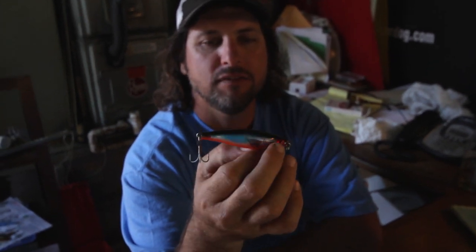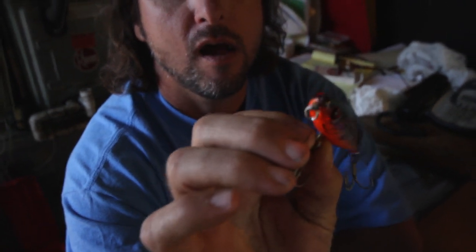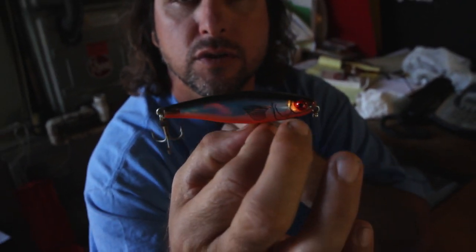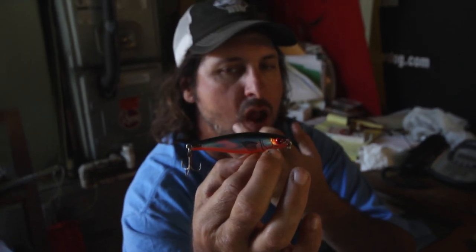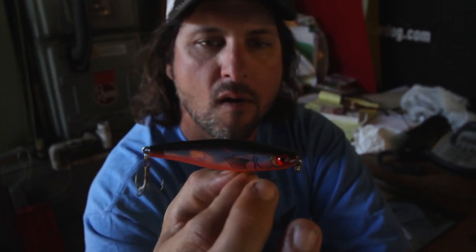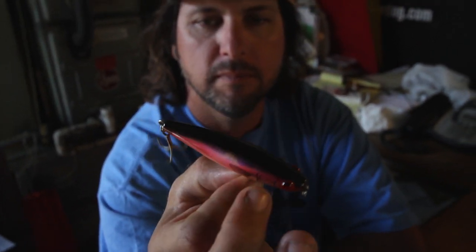Hey everybody, it's Captain Jeff. I'm glad to be on The Real Addict today. I wanted to go over the go-to snook lure for South Florida and often reaching all the way down to Central Florida. This is a topwater action, small plug, made by Marin Lure.